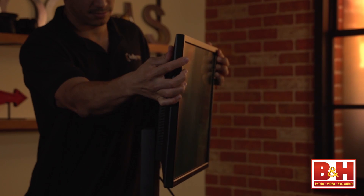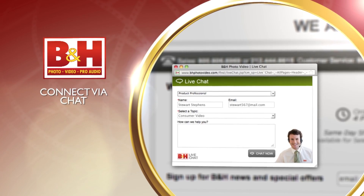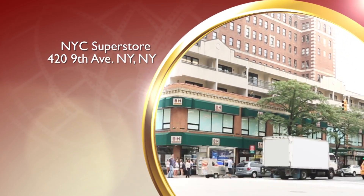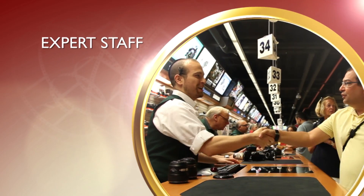That's all for the ASUS PB287Q 4K monitor. I'm Mia McCormick — thanks for watching. Whether you're a hobbyist or a professional, B&H has the answers to your questions. Experience a world of technology at our New York City Superstore, connect with us online or give us a call. Our staff of experts is happy to help.